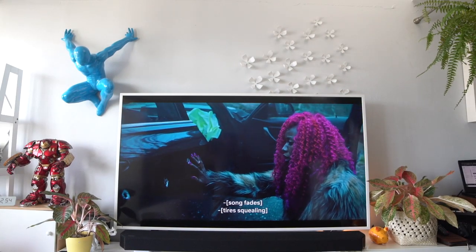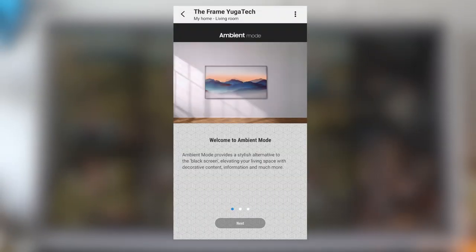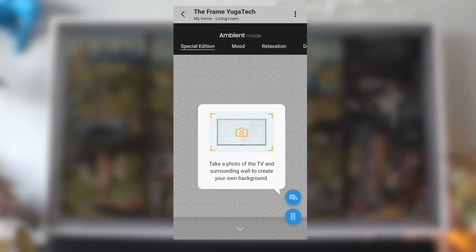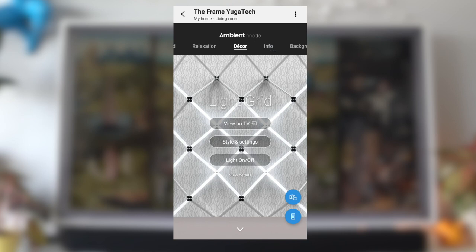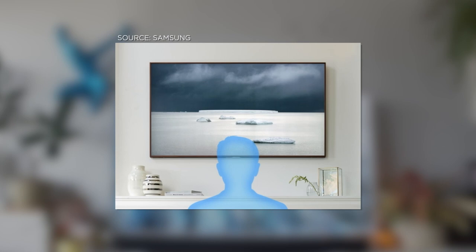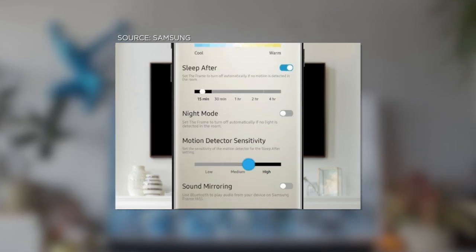So yes, it's a TV when it's on and art when it's off. You can also upload your own portraits or masterpieces to exhibit. Moreover, it has an ambient mode that detects ambient light, then automatically balances the screen's brightness and color tone to keep your art looking natural. It also has a motion sensor function that detects motion and automatically turns art mode on and off depending on human presence, which helps save energy.